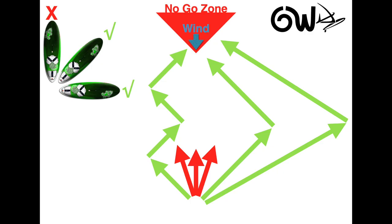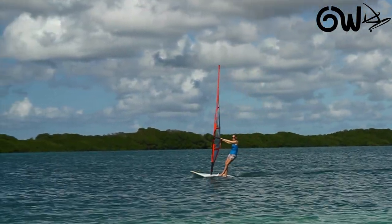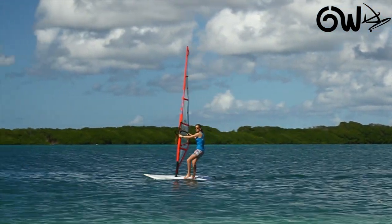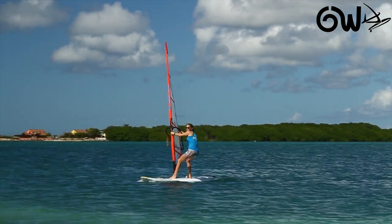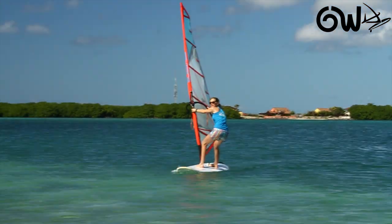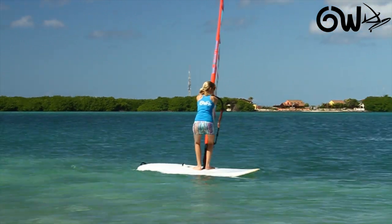So how do we go upwind? The way we do it is to zigzag the board upwind without having the nose of the board ever facing directly into the no-go zone, unless you are turning around. Here we have an example of putting the theory into practice on the water. We are going to be gradually heading upwind, tacking each time we need to turn around to make sure that the board stays upwind.